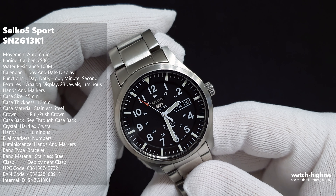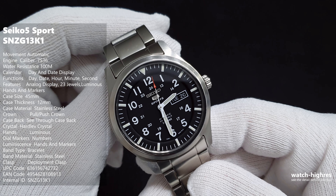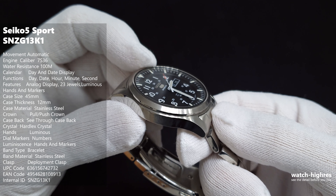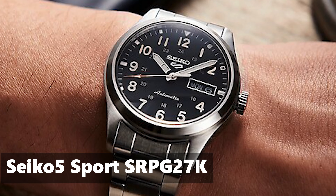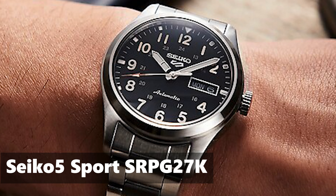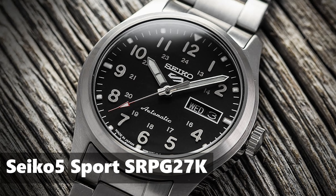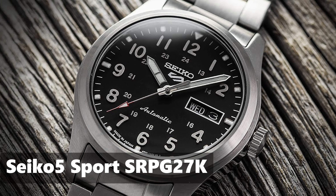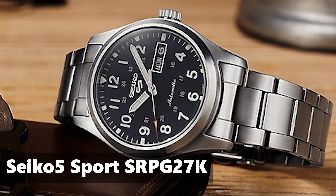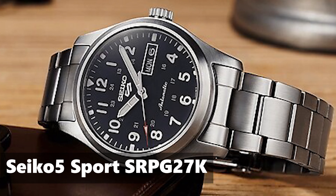The 100 meter water resistance is more than enough for every kind of use — you can swim with it, no problem. There's no screw-down crown, but it gets the job done. Seiko later changed the Seiko 5 Sports logo and the glass is flat on this model. Seiko also created another model with a dome glass — the downside is more reflection, but it looks more expensive and creates depth and magnification around the numbers.